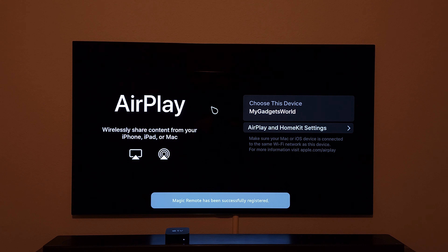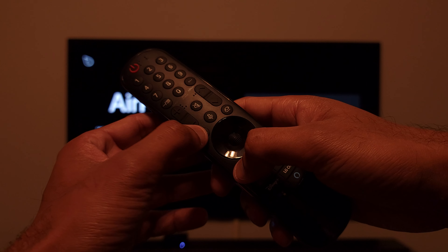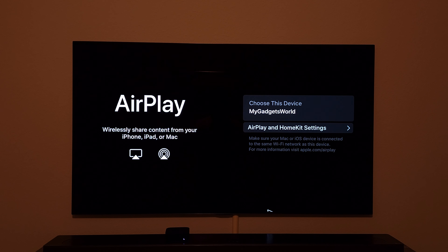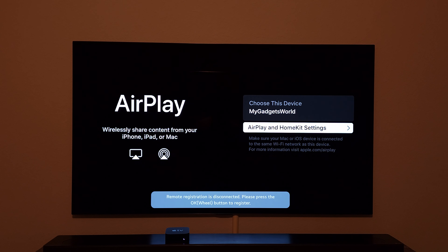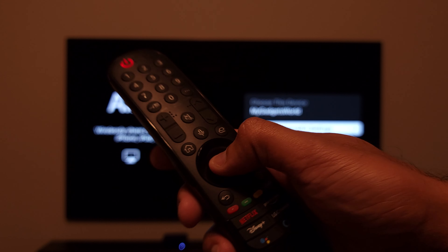In case you're having any remote-related issues, press and hold the home button and the back button together to deregister the remote. Sometimes it's a little finicky and the cursor will dance around the menu, so make sure you're holding both buttons simultaneously. Then register the remote again by pressing the wheel button just one time, and your remote issues will be solved.